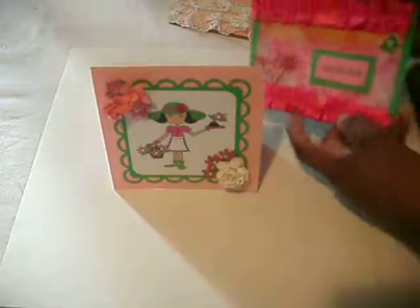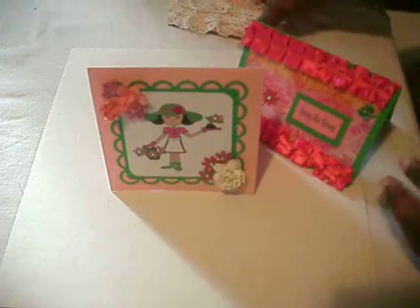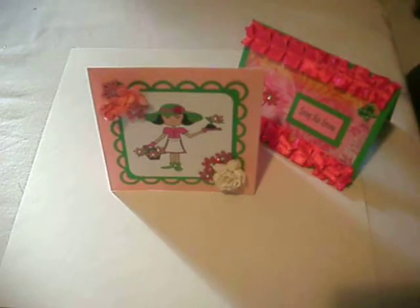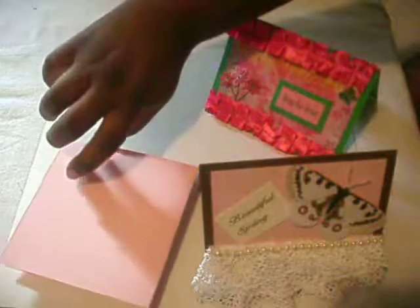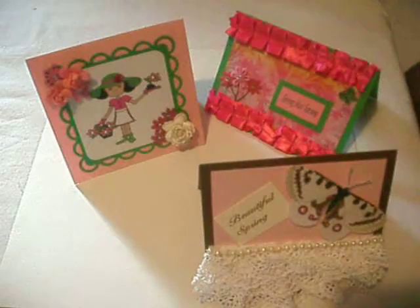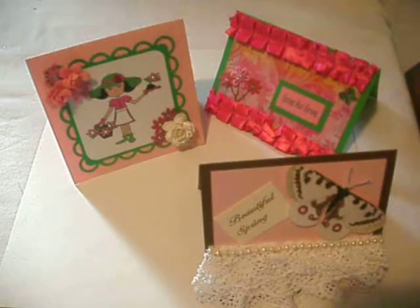So this is it for my cards, guys. I hope you truly, truly like them. Thank you for watching, and until next time — y'all take care, y'all have a blessed day. And if you want a close-up picture of these cards, just visit my blog — that will be down below. Thank you all for watching. Bye-bye.